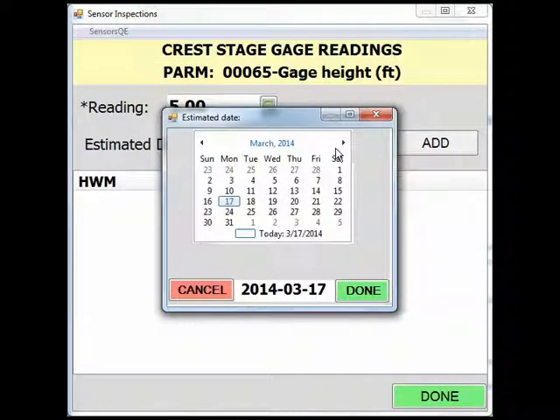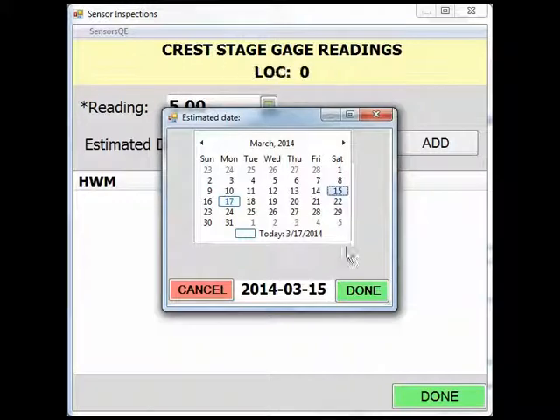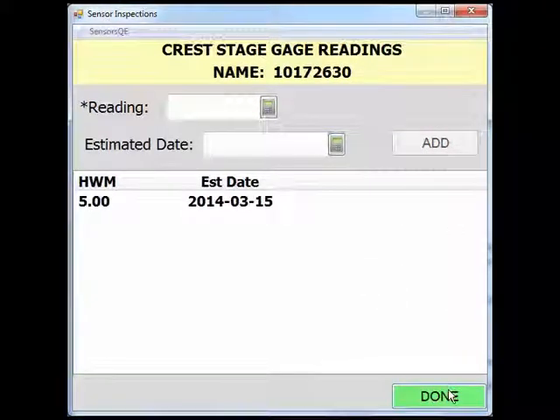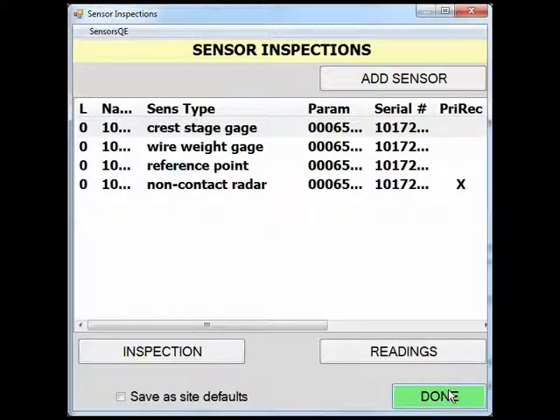A calendar will pop up, allowing you to select the estimated date. In this example, we will say that the peak occurred on March 15, 2014. Once the readings and the estimated date have been populated, click Add, followed by the Done button to return to the sensor inspection page.